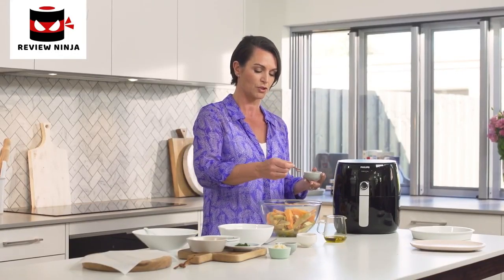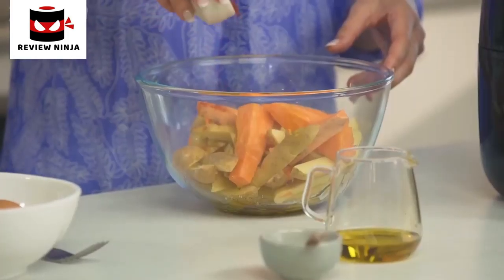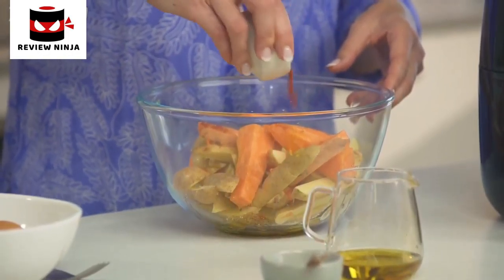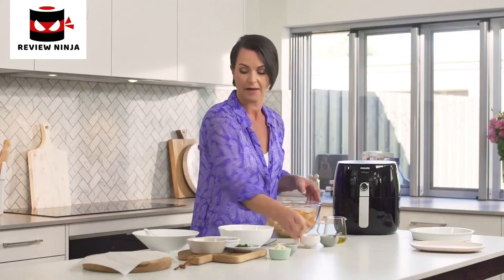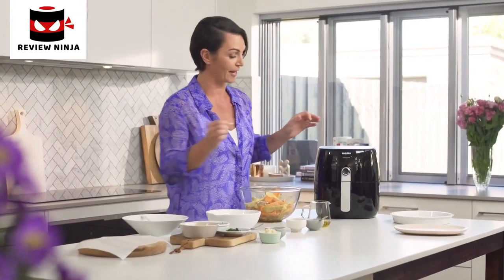Just a sprinkle of salt — we don't want too much, just enough to bring out the flavour. And I like to add, this is optional, just a little bit of sweet or smoked paprika. Then just give them a little toss to coat with oil and we are ready to air fry.